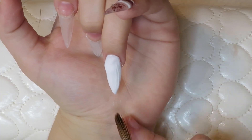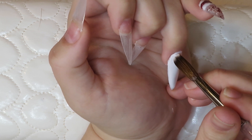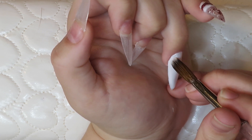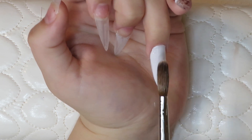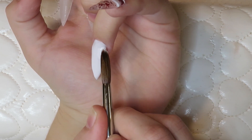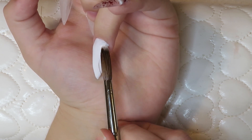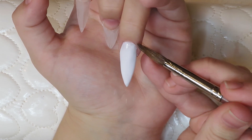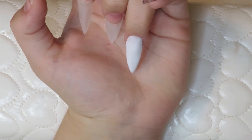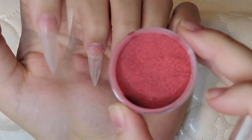I even tried going down to a smaller brush with less monomer in it and it was the same thing. So it was very difficult to get it around the cuticles. I'm really guessing this was all due to how cold it is outside — it's getting to be winter, it's freezing out, and my monomer really cannot take it. I tried my best; the application is a little bit messy and clumpy but I tried to fix it as much as I could with the filing.